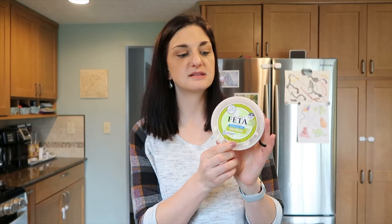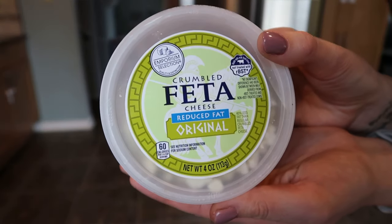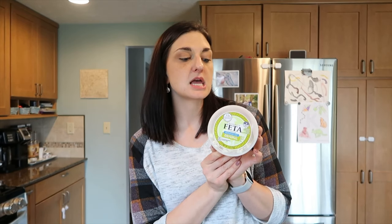My next item is the Aldi Reduced Fat Feta Cheese. This is fairly inexpensive compared to picking it up in the specialty cheese section at your regular grocery store — I think this was around $2 at my Aldi. You can have a quarter cup or 28 grams for two points. This is great on top of salads, on top of fish, chicken, anything you want. You can grill a steak and put it on top with some onions and mushrooms. This is a definite staple in our cheese drawer.